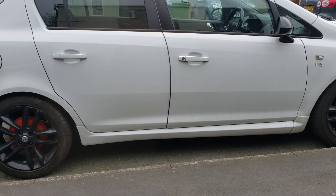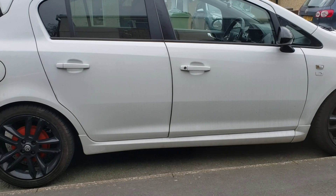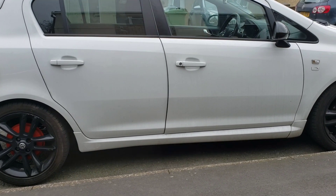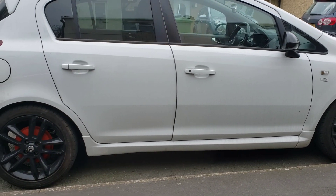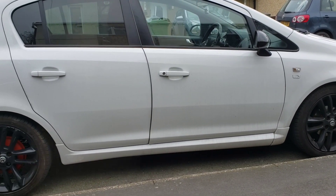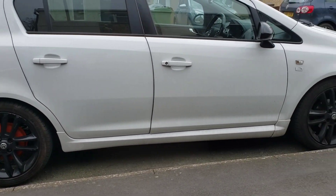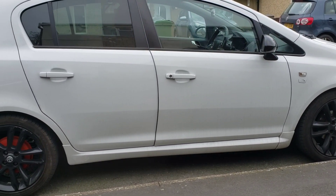Welcome back to the channel, welcome back to another video. In this video I'm going to be showing you how to adjust the handbrake on a Vauxhall Corsa - this is a D, the 1.3 diesel, but it's the same as the petrol as well.